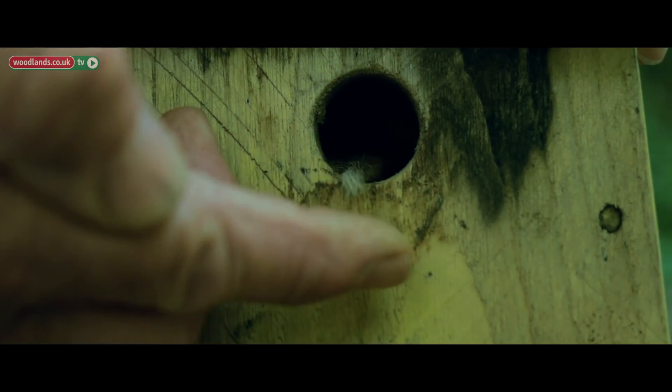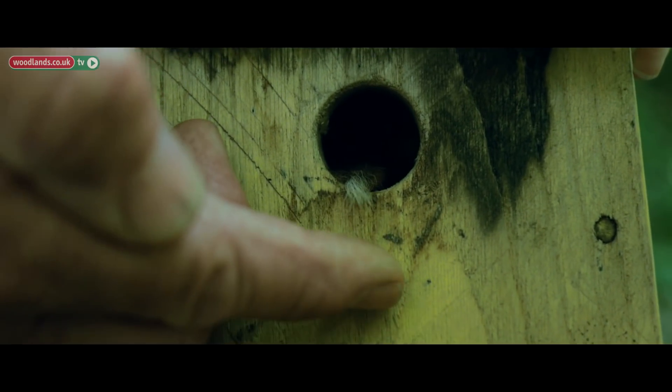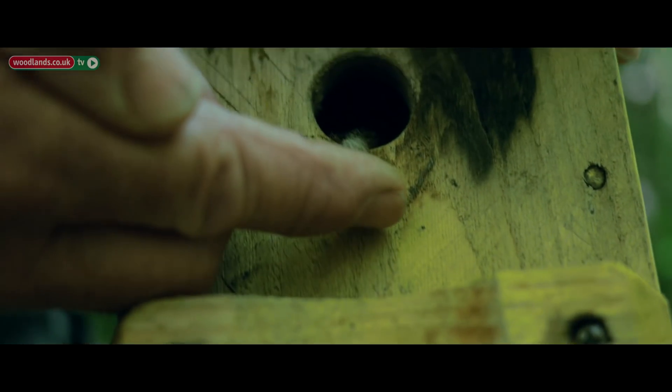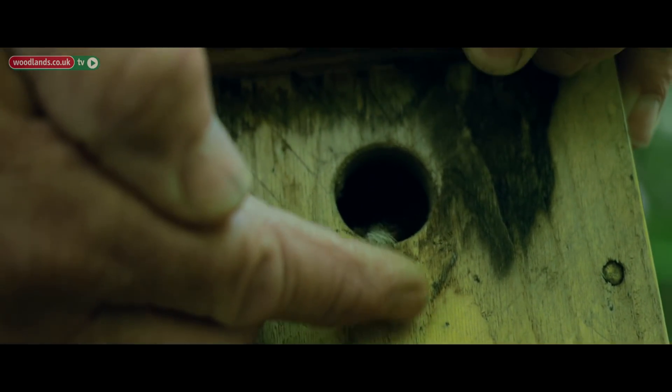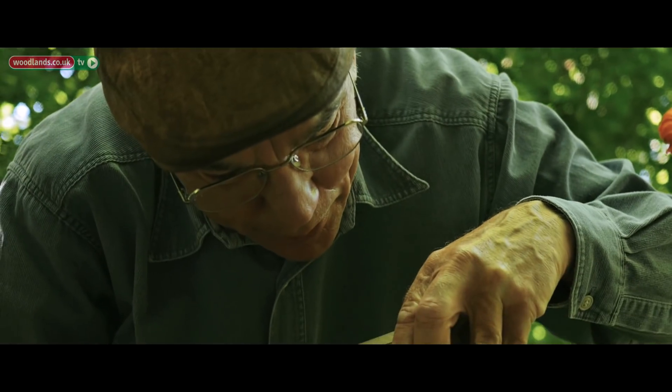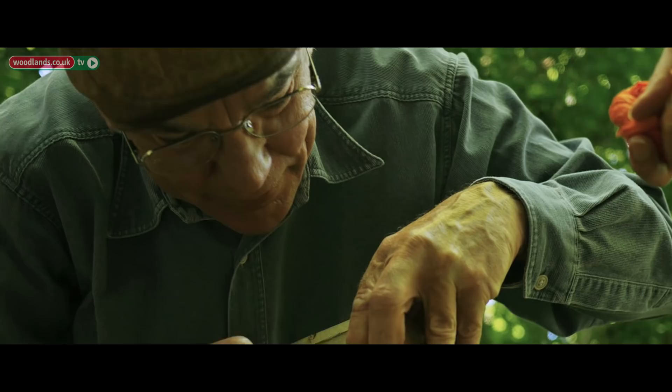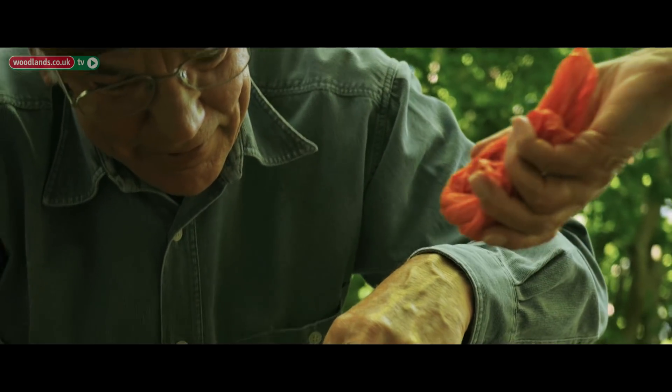In you go. And then we'll go and attach it back to the tree.